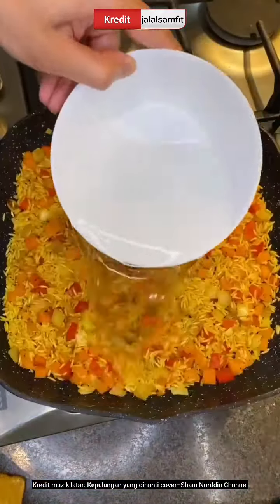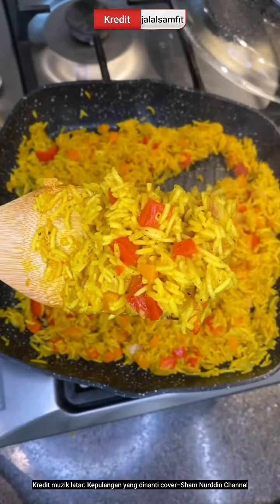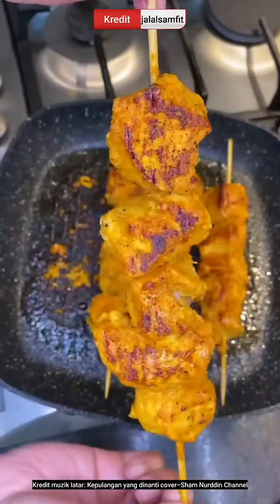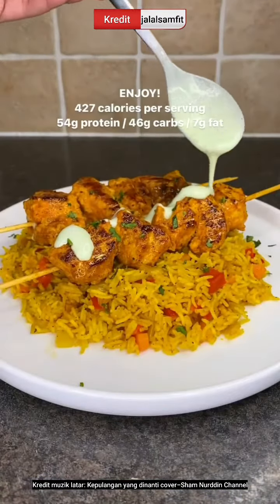Lightly toast then add water, bring to a boil, simmer and cook for another 10 minutes. Set aside then in the same pan cook the chicken for 4 minutes on each side till golden brown. Serve directly on top of the rice with a yogurt mint sauce and that's it.